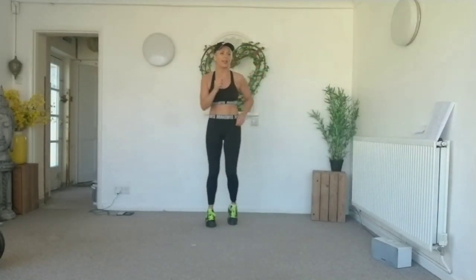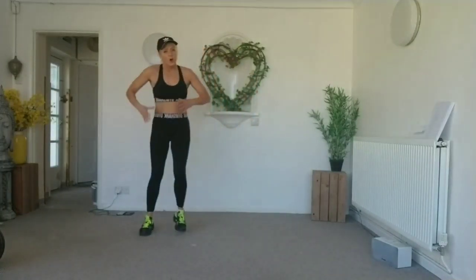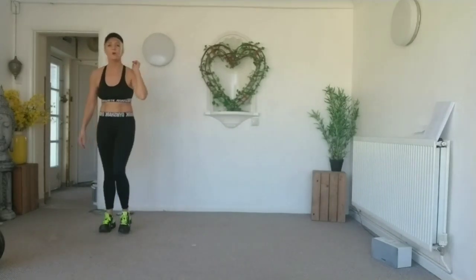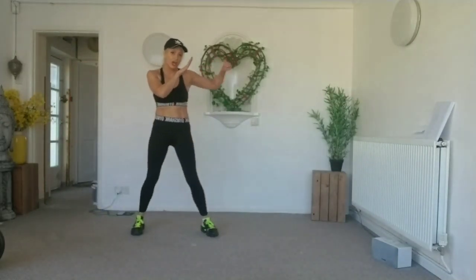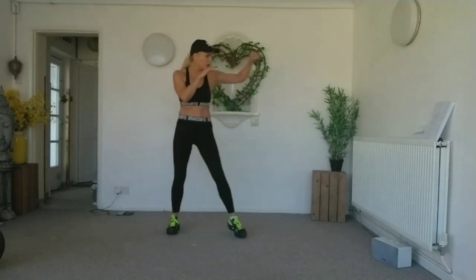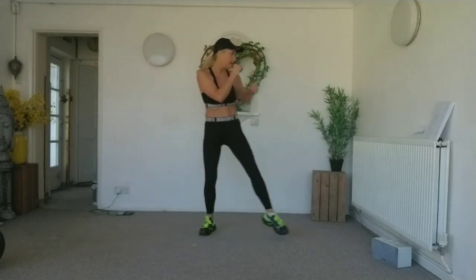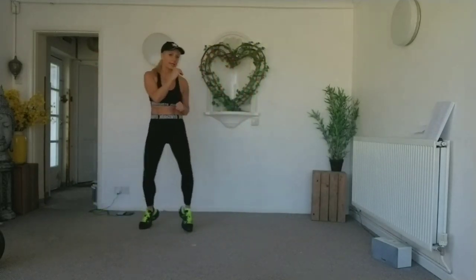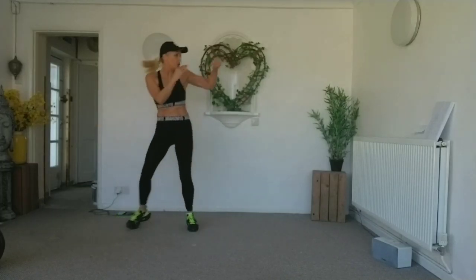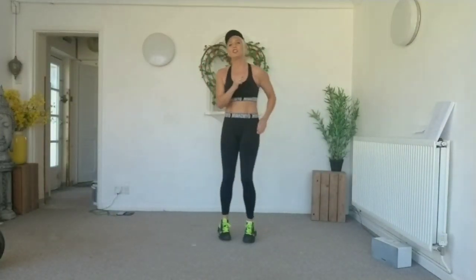Okay everybody, that heart rate should be going up. Are you ready for three jabs and an uppercut? Warming that body through, feeling that energy and those endorphins. Let's slow it down again — jab, jab, jab, up. Squeeze that bicep muscle. Last one — ready to speed it up? Let's go! Eight, seven, six, five, four — come on — two, one. Well done, that heart rate should be up.